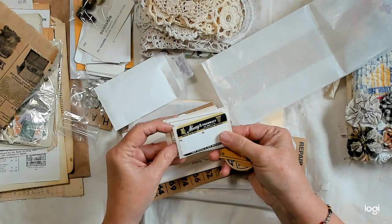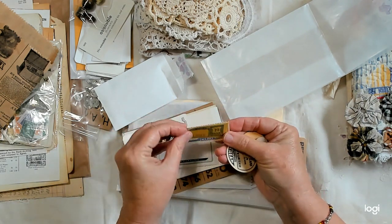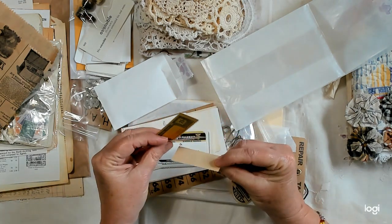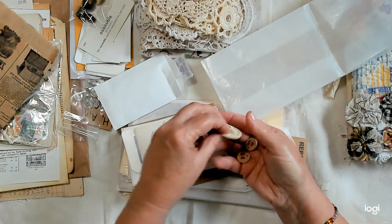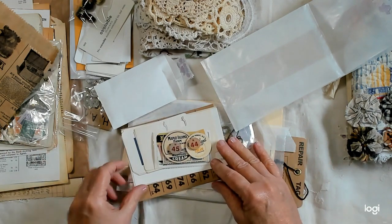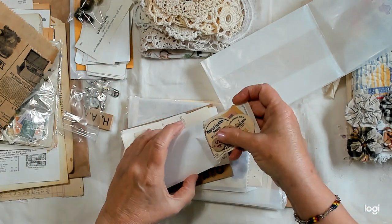Here are some vintage pharmacy labels. Some merchandise coupons — one cent, ten cents, and twenty-five cents. Some milk carton doodads, and some vintage bingo numbers.